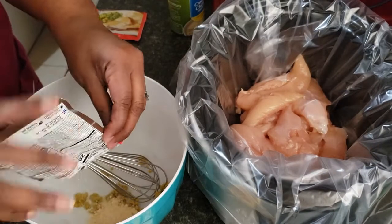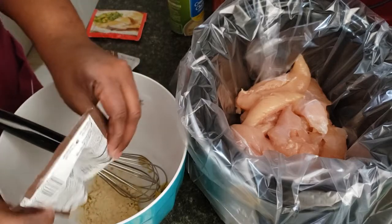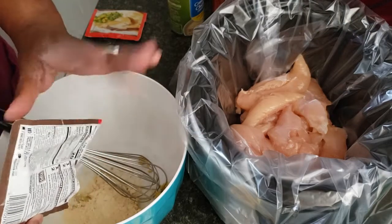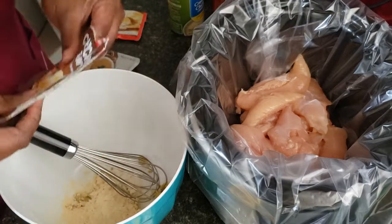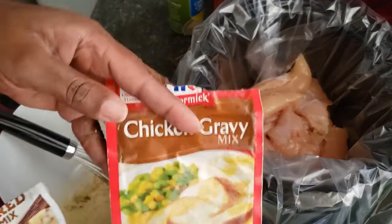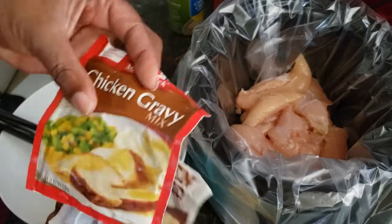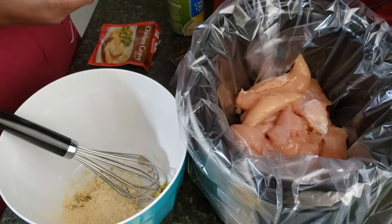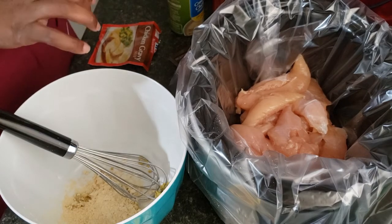I'm going to be using a gravy packet — two of them. I actually had a couple packets already open, so I'm going to use both, but all you need is just two packets of gravy mix. I'm using two different brands; it really doesn't matter what brand you use unless you have a preference.